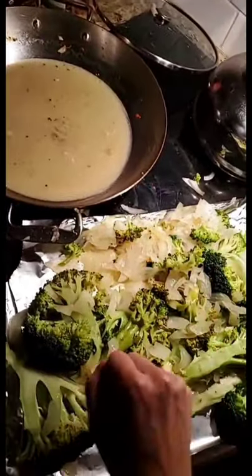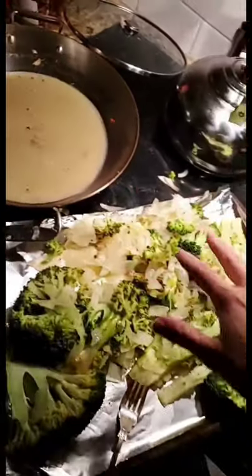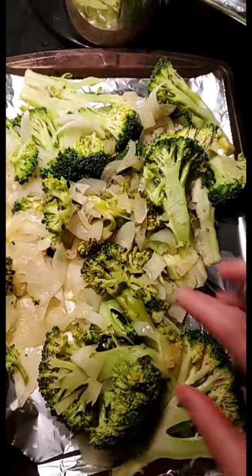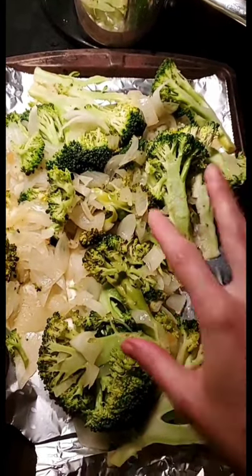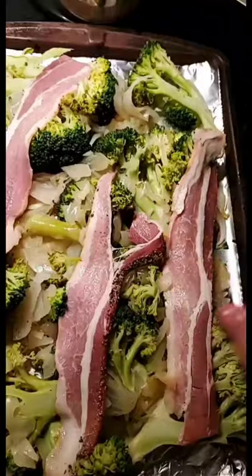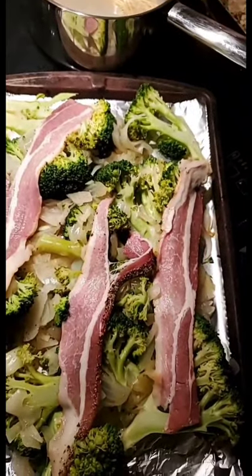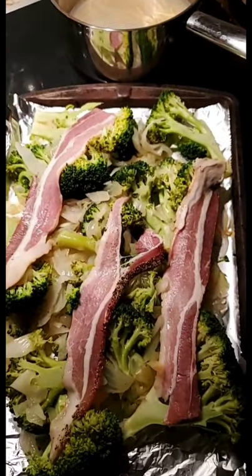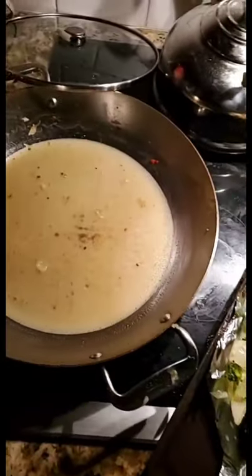In this pan I sauteed a big head of broccoli and one onion. After sauteing, I transferred the broccoli and onion in water with a little butter to this pan. I'm going to top it with bacon and throw it in the oven. One onion, broccoli, three slices of bacon — boom. Put it in the oven and it gets crispy; it's much better than just sauteed.